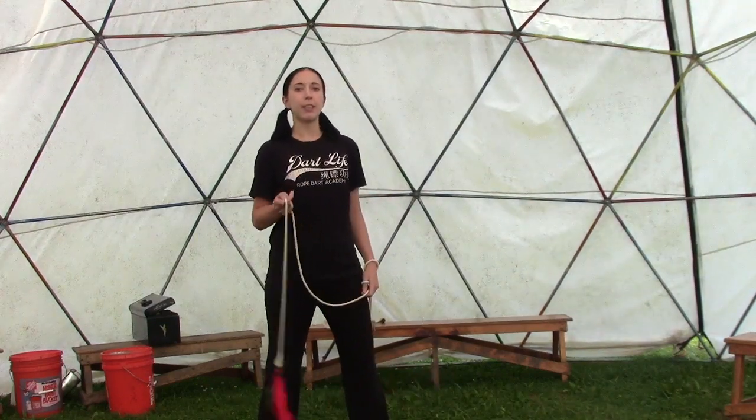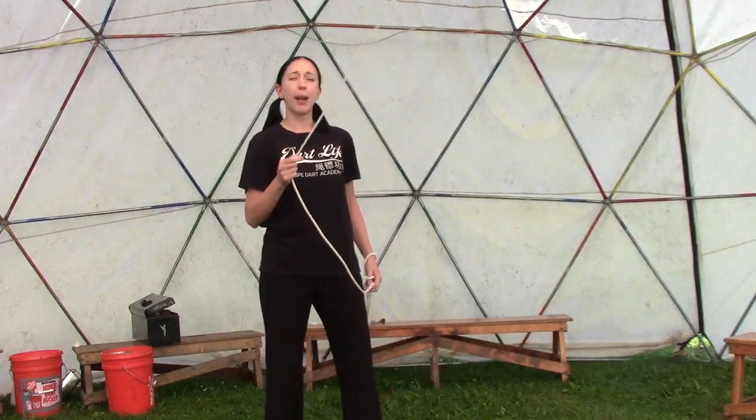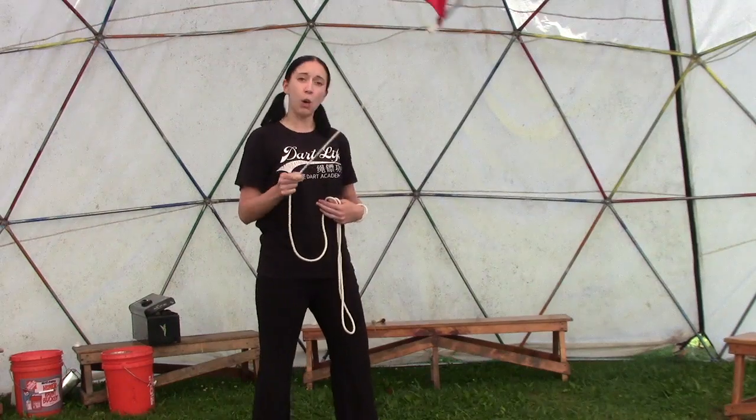From there we learned our elbow spins, so they look like this. We also practiced transitioning from wheel plane, where the dart is on the side of me like a wheel, into wall plane.